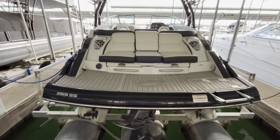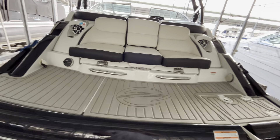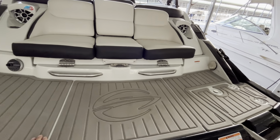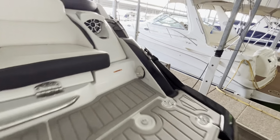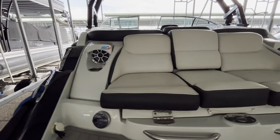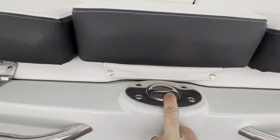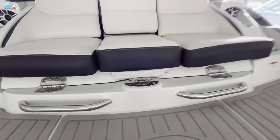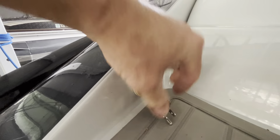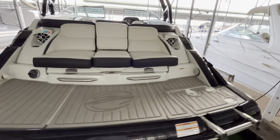Time to do a little interior walkthrough of this 2020 Crownline 265 SS. Back here you've got a really nice spacious transom area — they've really thought of everything. You've got your boarding ladder, transom shower, rear-facing speakers built into the transom area, cup holders, ski pole, and in addition to the tower this is more for tubing. You've got your transom remote for the stereo and the onboard battery charger that stows away.